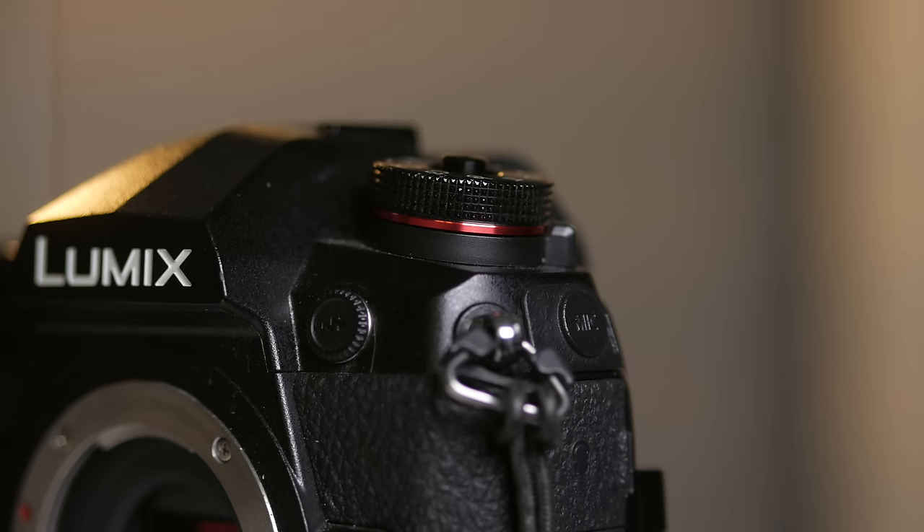I've gotta be honest — I don't really love the way the G9 looks. It's not the prettiest camera I've ever had. I do like the red trim around the top, but aside from that it's not the best looking camera I've owned. Not that that really matters — the looks of a camera relative to its performance is about the same as the looks of a toothpaste tube relative to the toothpaste performance. It literally doesn't matter.